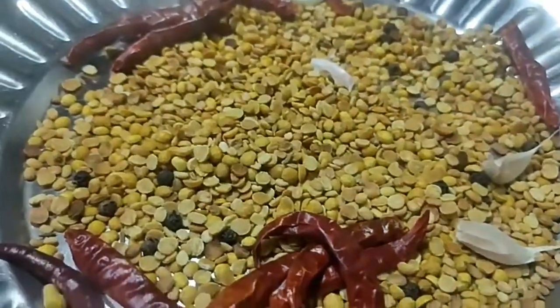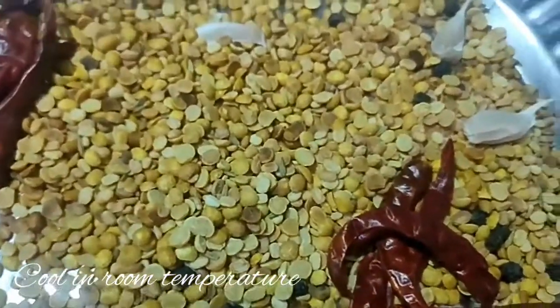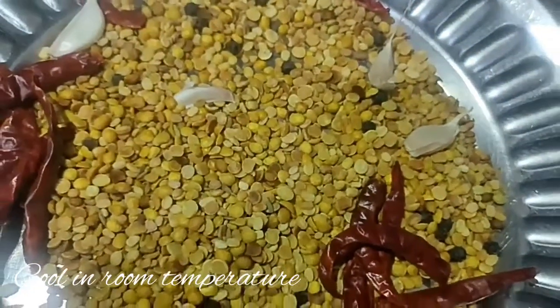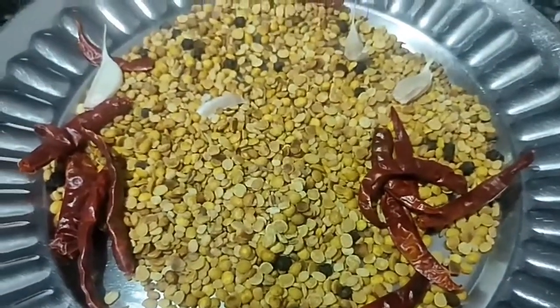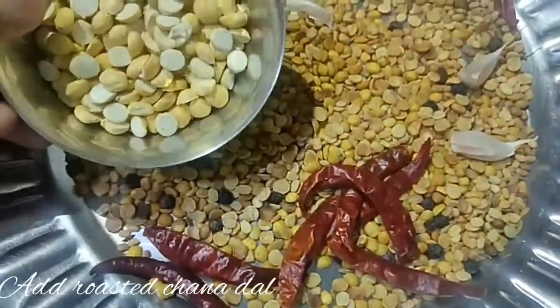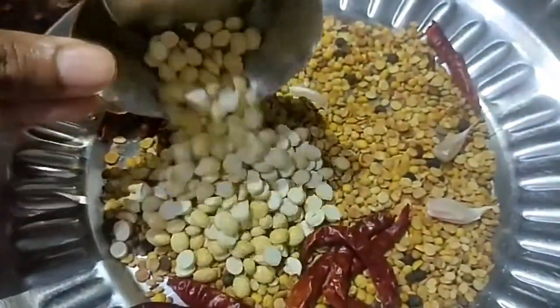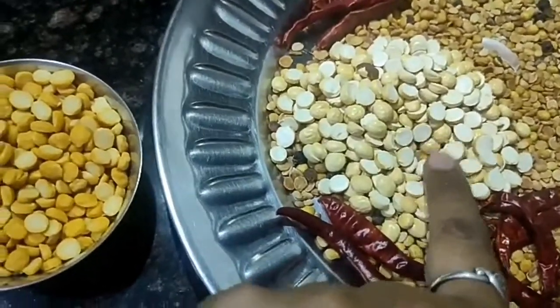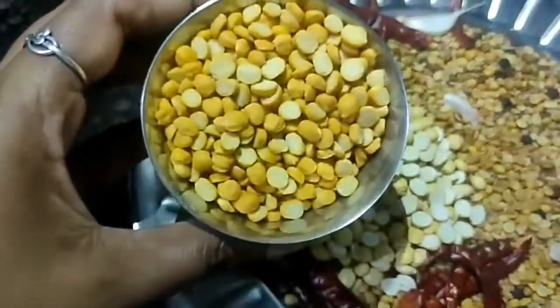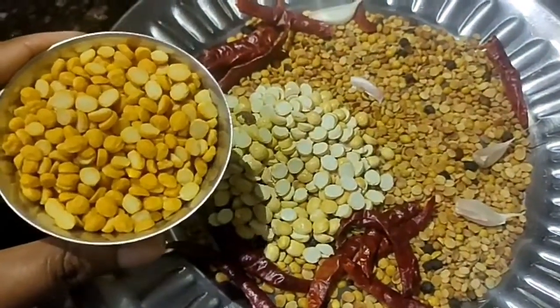Now, we are going to make the first fry. We are going to add the ingredients to the first fry. If you want to add a half cup, we are going to add a half cup. So let's try this. When this is ready, put a bowl for 12 cups and put it in low flame.